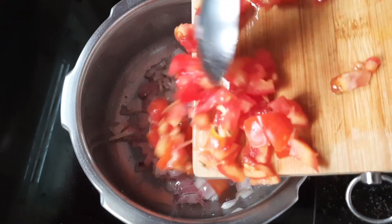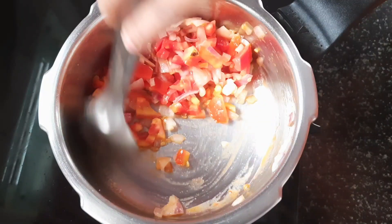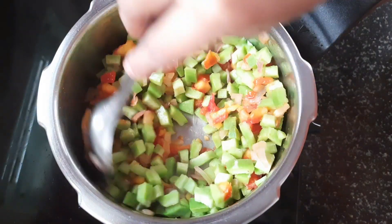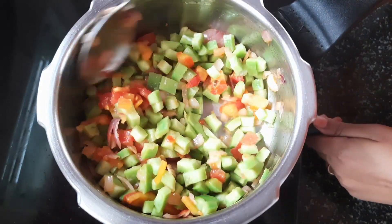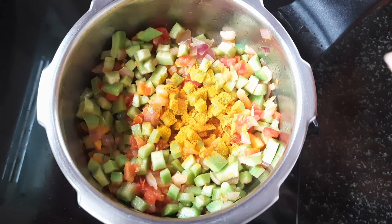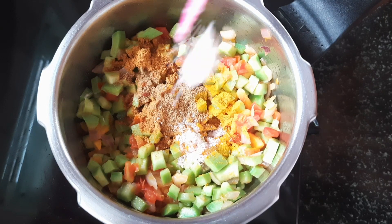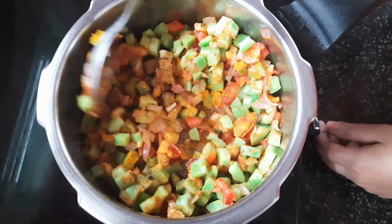I'm going to chop the dough and cut the pieces first. Let's put a piece of dough in flour. I'm going to cut and cut the pieces, tie it in flour. Add 1 spoon of flour in the middle of the dough.